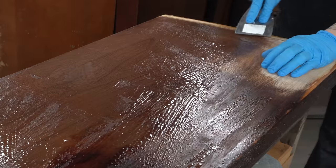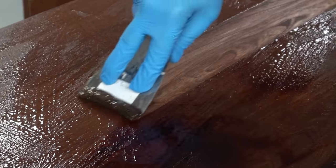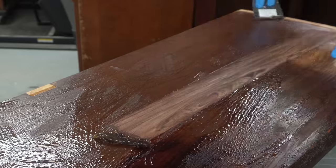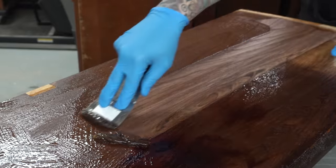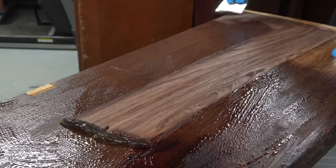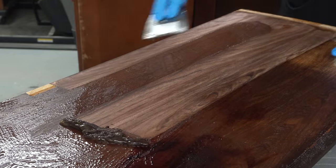Normally this stripper you want to let it sit for about 15 minutes — this is only five minutes elapsed time here and already you can see how well it's working. Like I said, I could have kept going with the sanding but it was taking way too long. This is a hundred times faster.